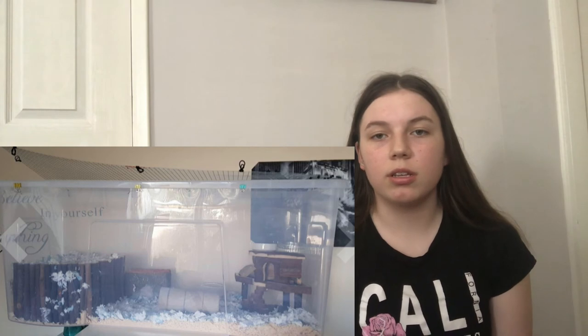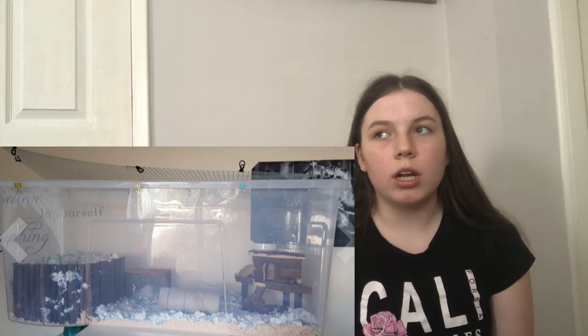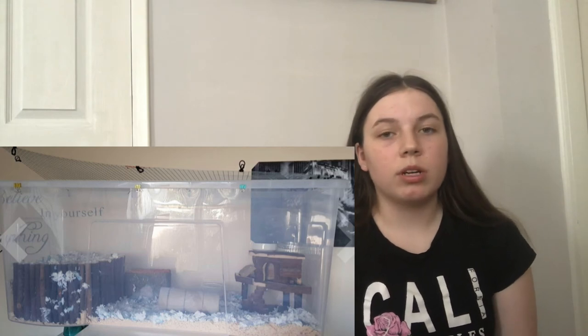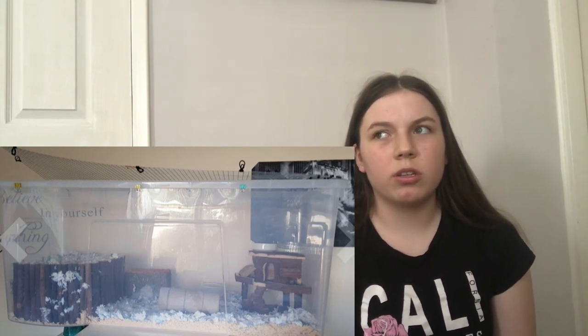I like the deep bedding section — I'd just make it bigger since gerbils love to burrow, and a little bit taller. Sawdust isn't safe for gerbils either, so I'd do full paper-based bedding. Also, a bigger sand bath — that little pod thing in the corner isn't enough for two gerbils at the same time, so it's better to have a bigger sand section so they each have their own space.